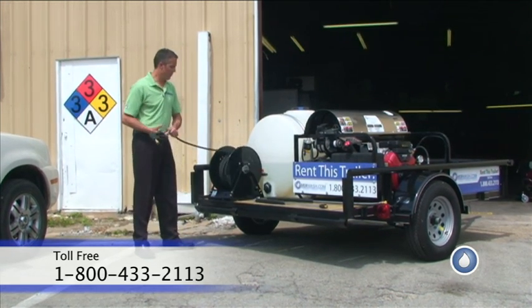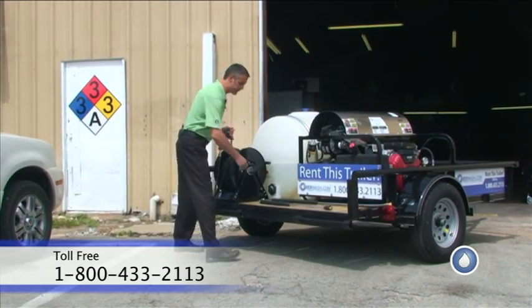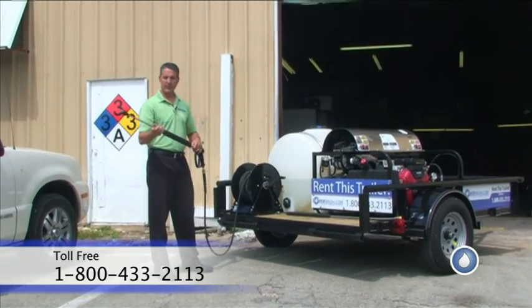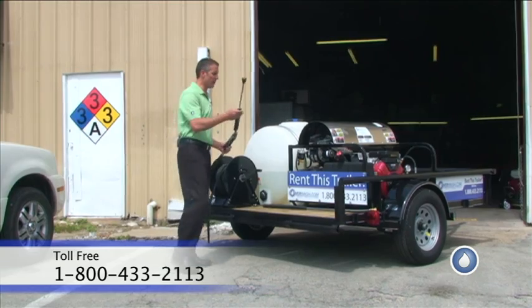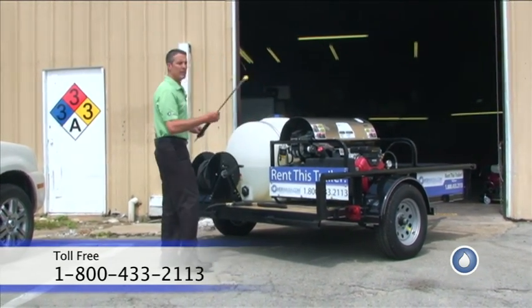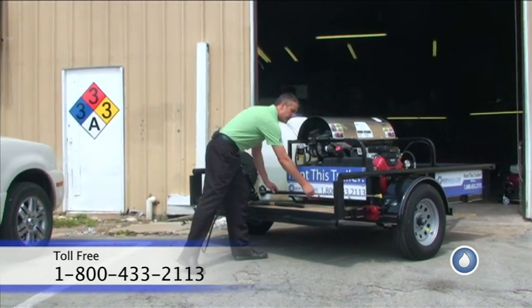We equip this with 100 feet of pressure wash hose on the hose reel. It comes standard with a three-foot wand. We can also equip it with other wand lengths — this here is a five-foot wand — so you can have different wand lengths if you need it.